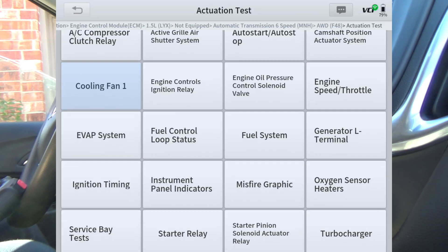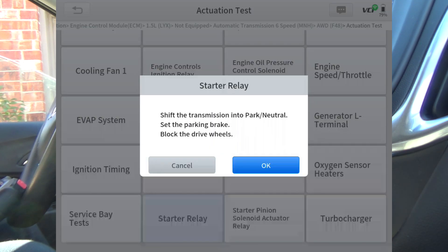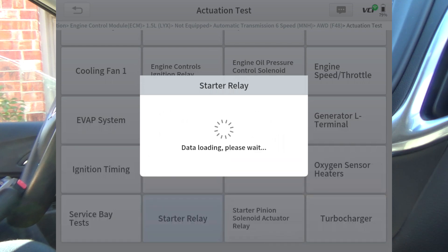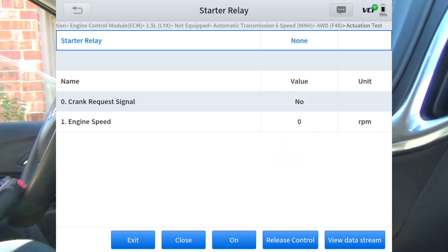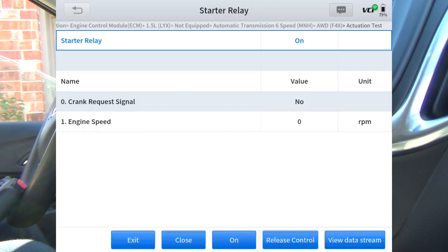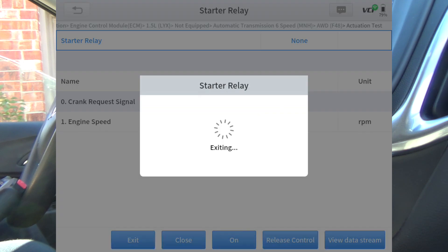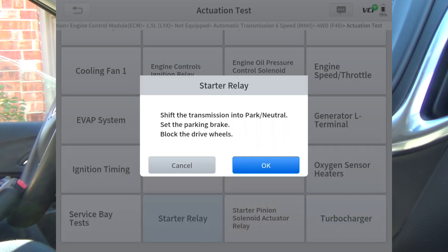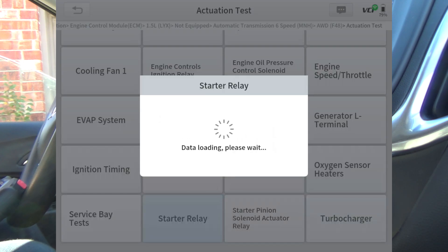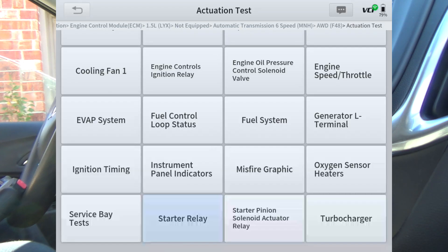Let's exit out of that. Starter relay — going to hit on. Hopefully you heard the starter. Let me try it again. We'll try it one more time. Now I've got to wait.